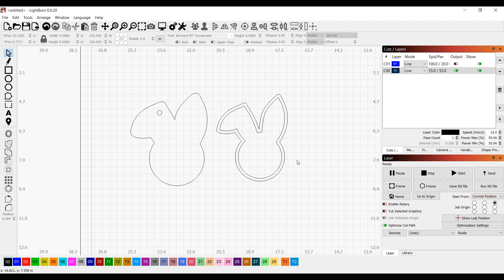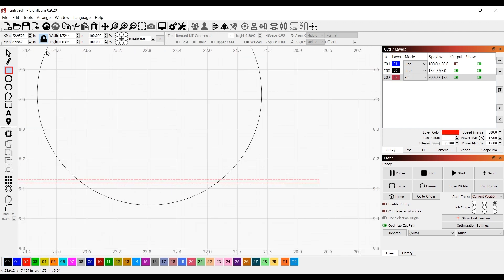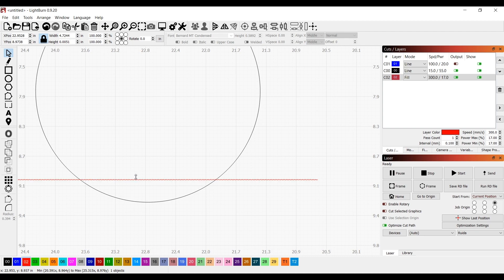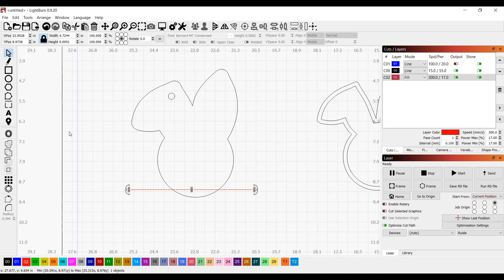The next thing I want to do is create the shiplap for this back piece. I'm going to create a pretty long rectangle so I can cover the whole entire bunny, but I want to make it thin. This is going to be engraved instead of cut out, so I mark this as red. I want these really thin, and then I'm going to use the array function, which is really powerful in LightBurn — I really like it.